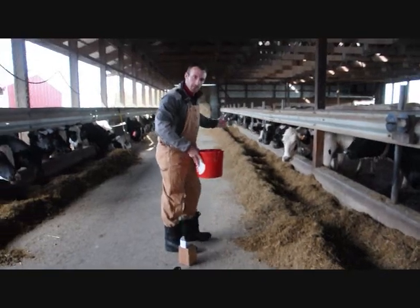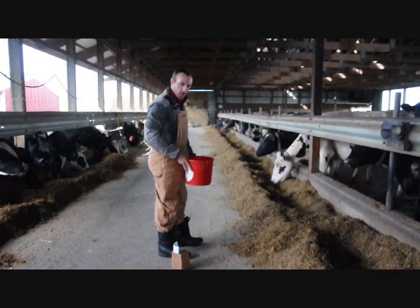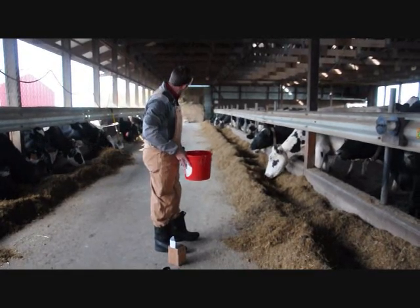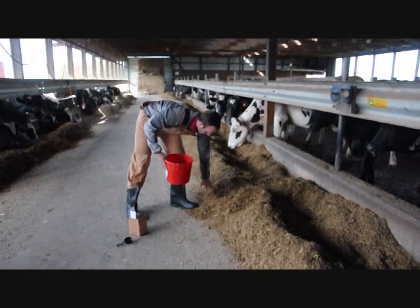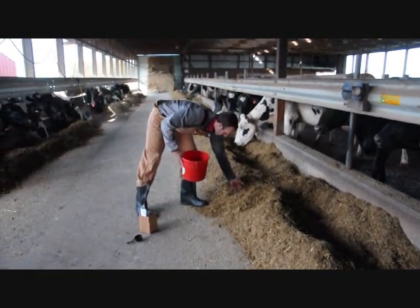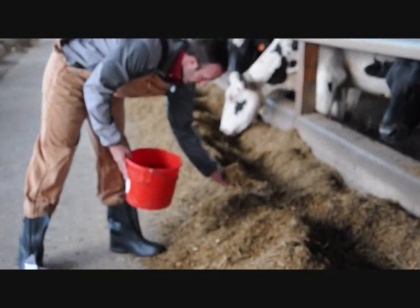You see I spaced the samples out evenly throughout the bunk, because sometimes there can be variation with where the TMR was delivered due to the feed mixer and whatever else. And then you can see I brushed away the top, or any feed that might have been sorted or picked through by birds, and got to a uniform sample and then sampled from that bucket.